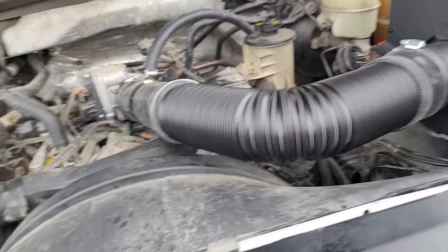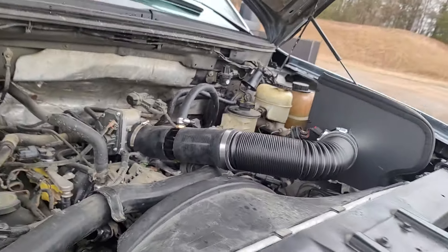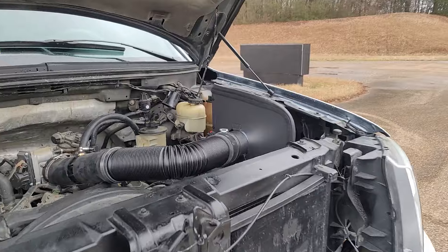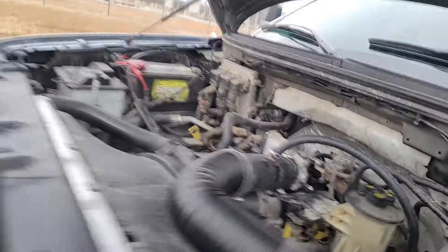Hey, I got a cold air intake for $75 — you can't beat that. But yeah, man, just wanted to show you guys that. Matter of fact, let me take you guys down the road.